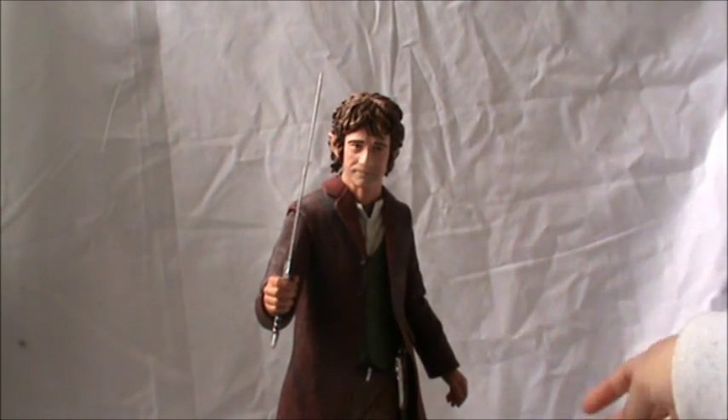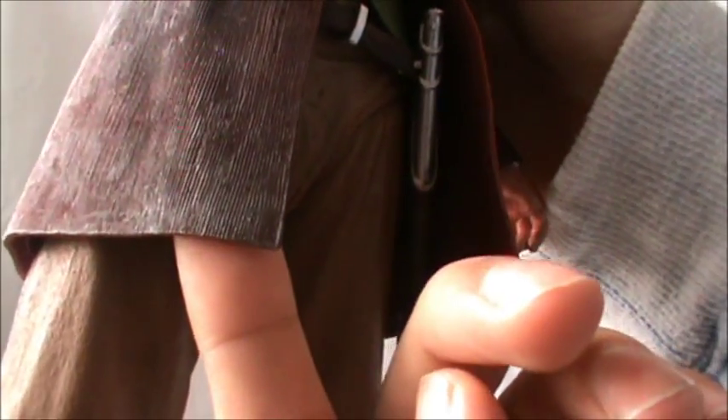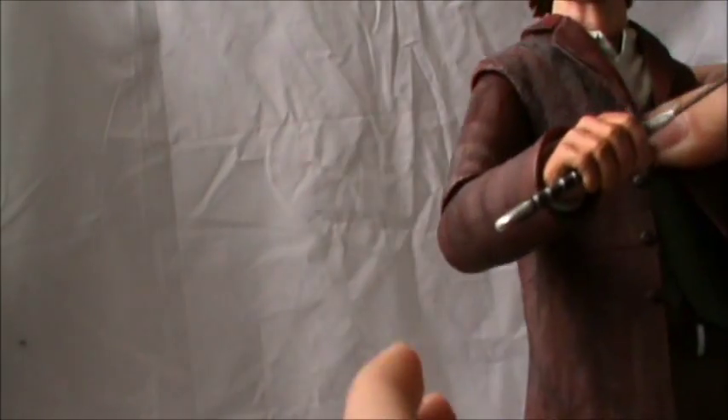It's a fantastic piece and Necker has done an amazing job capturing the likeness of Martin Freeman. The clothing is also authentic — at the bottom of the coat you can see nice grey dry brushing. There's also a nice black wash applied to the coat giving it a shading texture which just looks amazing. He's also got these nice ridges in the coat to replicate the fabric used on his actual costume.